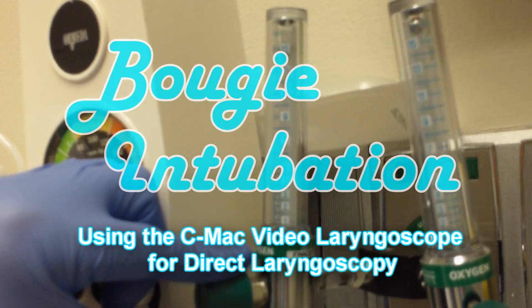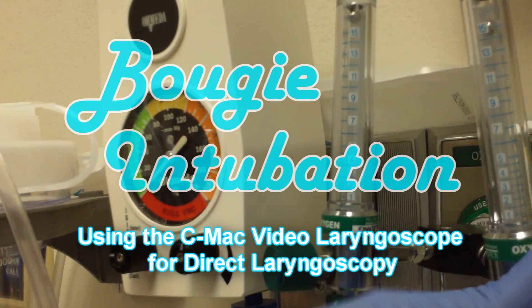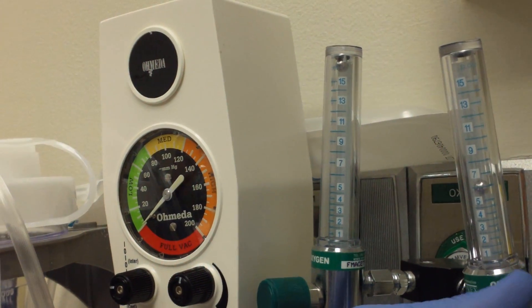You're basically going to do high-flow oxygen via nasal cannula, and it's going to be kind of passive oxygenation as you start to do the intubation.